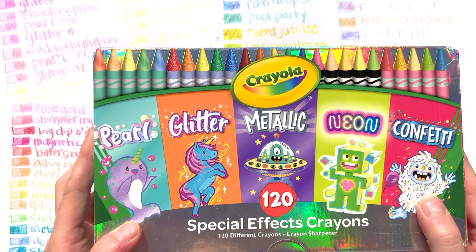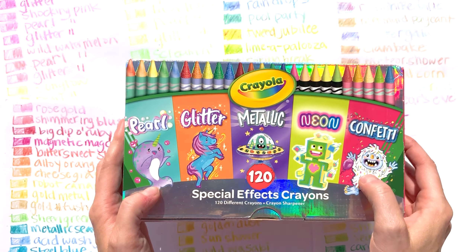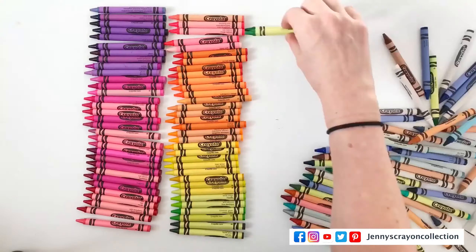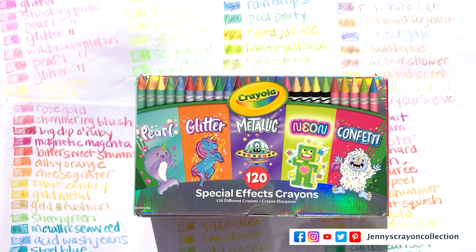Are you guys excited to open this box with pearl, glitter, metallic, neon, and confetti? This is Jenny from Jenny's Crown Collection, where I help you guys find the coolest art supplies both old and new.